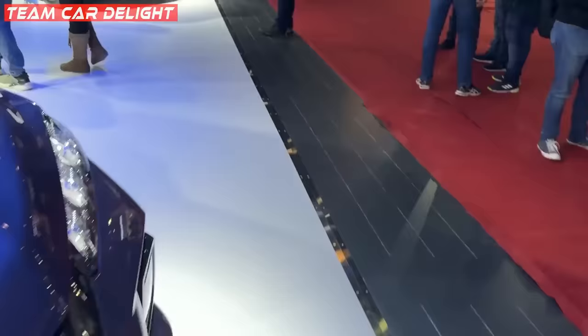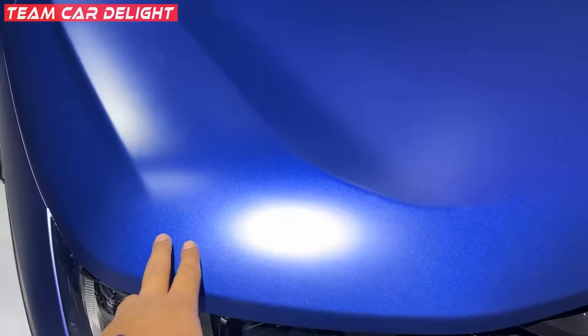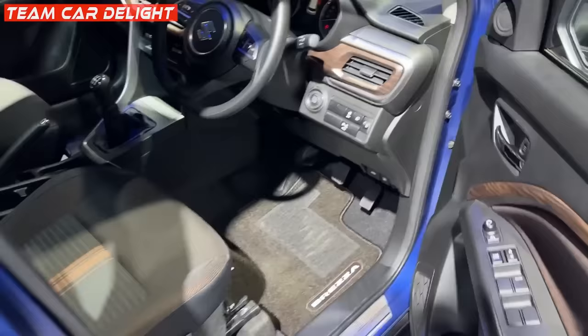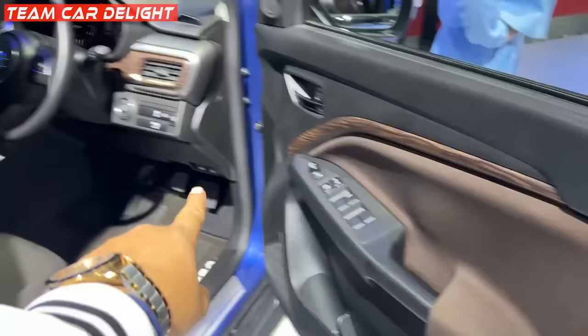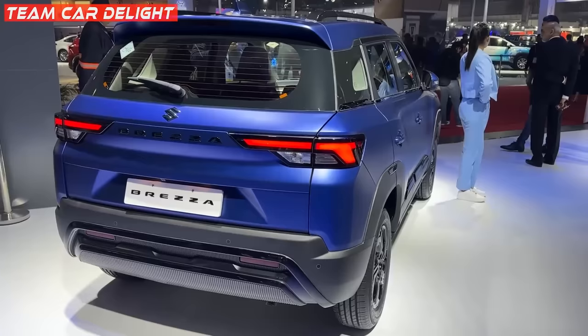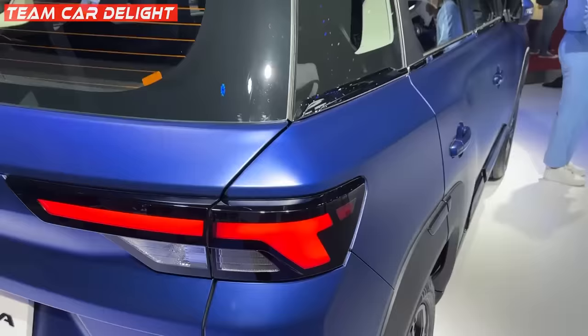This is the second color variant, and it looks a lot different — it's a matte-matte look. I'll show you the side profile and the rear as well. The headlamp is on here. Inside it's the same, and this is the top VXI model with a proper wooden finish installed. Many cars are launching their matte editions too, and this Brezza Matte Edition offers great value.